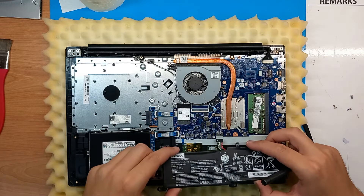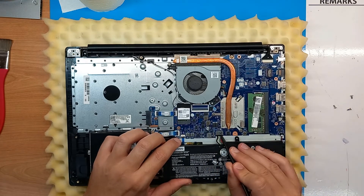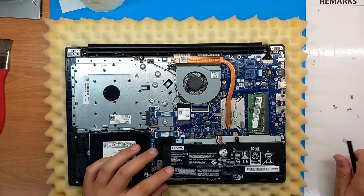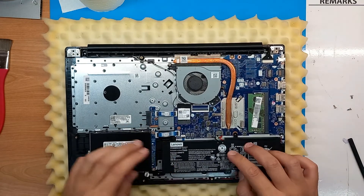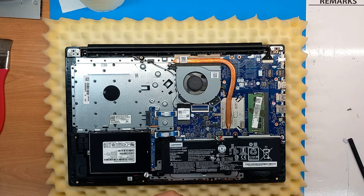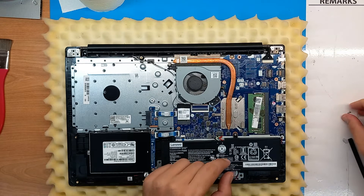Let's put the battery back inside. With Lenovo batteries, always connect it first, then put the screws, because these cables are quite stiff. A little triangle here tells you where to put the screw as well, and the last one is here.